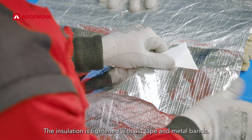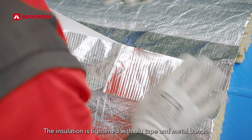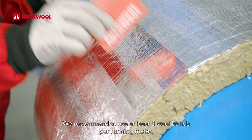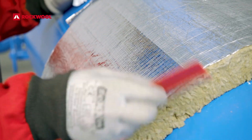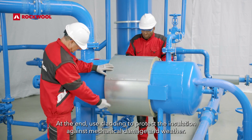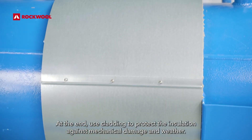The insulation is tightened with alu tape and metal bands. We recommend using at least three steel bands per running meter. At the end, use cladding to protect the insulation against mechanical damage and weather.